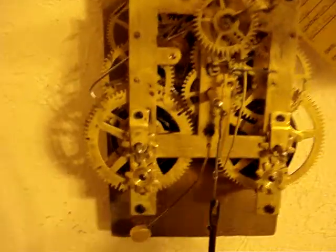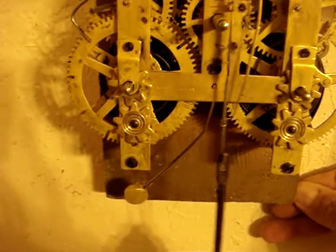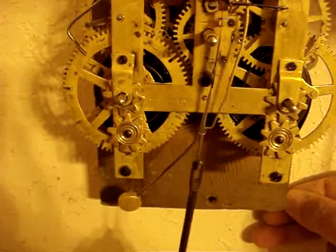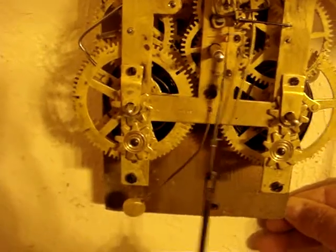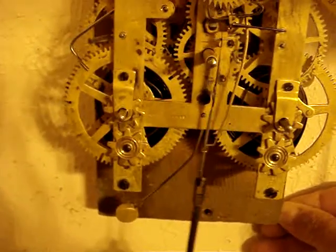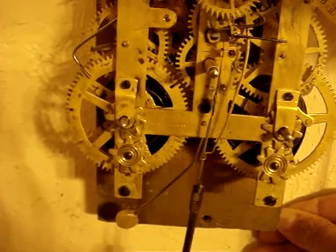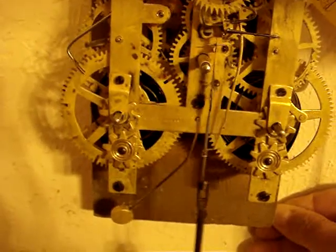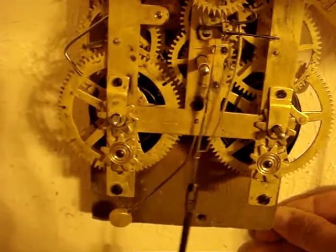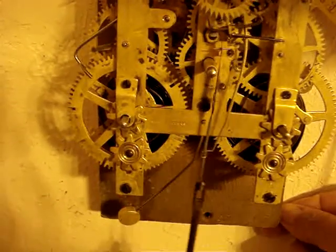I'm going to move the bottom of the movement holder to the side here to show you what I'm talking about. See, now it's not as even. Push a little harder, getting less. If it sounds like this or worse, it'll probably stop.